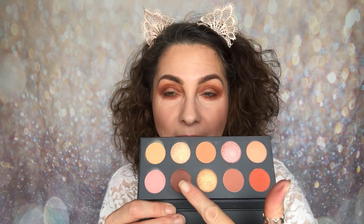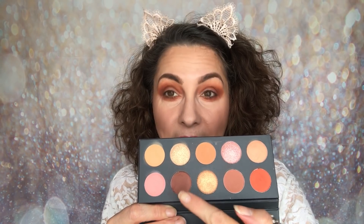Those are the mattes laid down. I really enjoy that. I could bring in a brown from another palette, but for a daytime look — and if you are a beginner who doesn't want to overdo the depth — that would work very well. If you don't like too many deep colours, this is going to work for you as well, because that Sunday shade is the deepest that it goes.